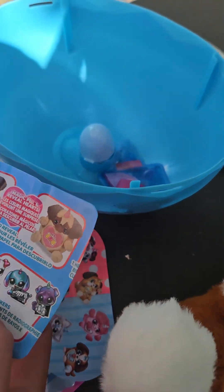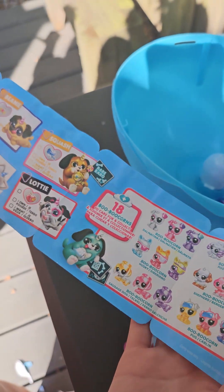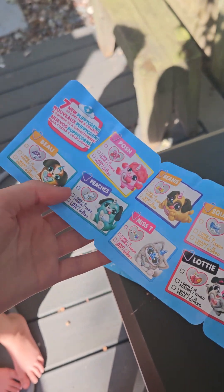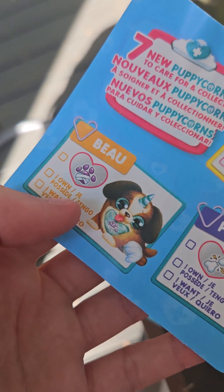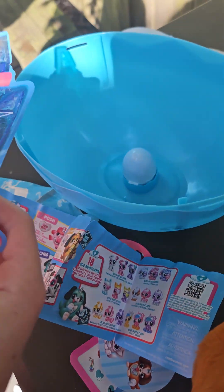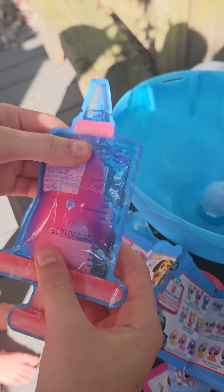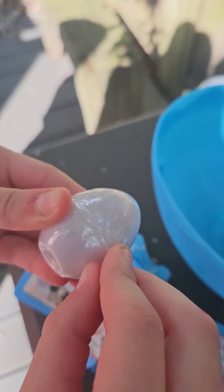Here's the checklist. We got this one over here. We also got some slime in here. And we got something in here.